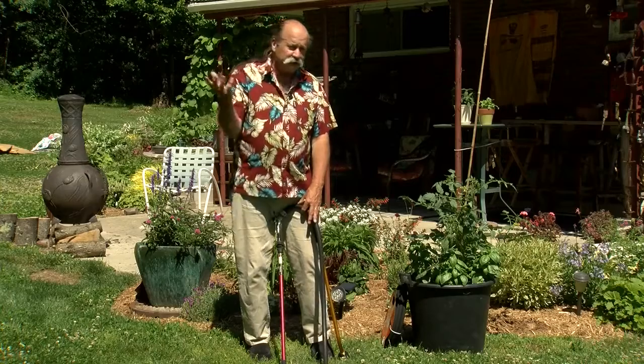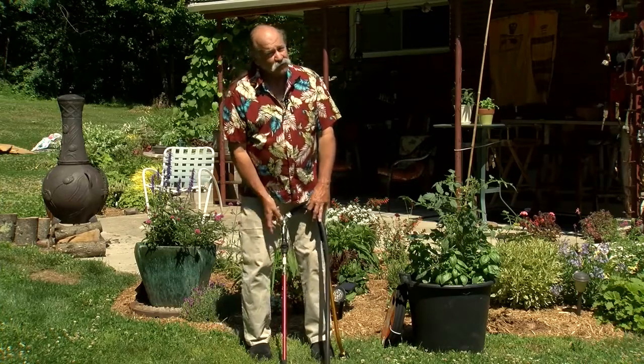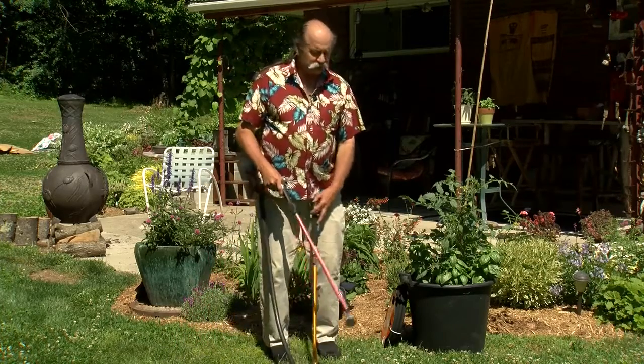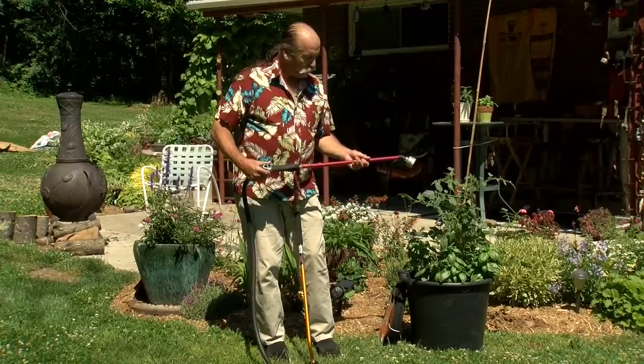And here's what I mean. There are some plants that don't care how you water them, but there are other plants like tomatoes, roses, and petunias — generally flowering and fruiting plants — that really don't like to get sprayed with water.